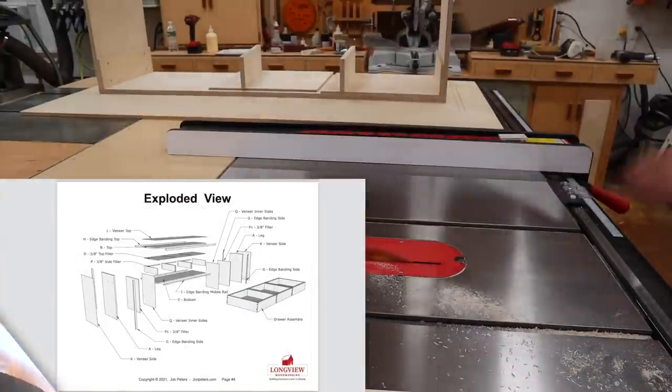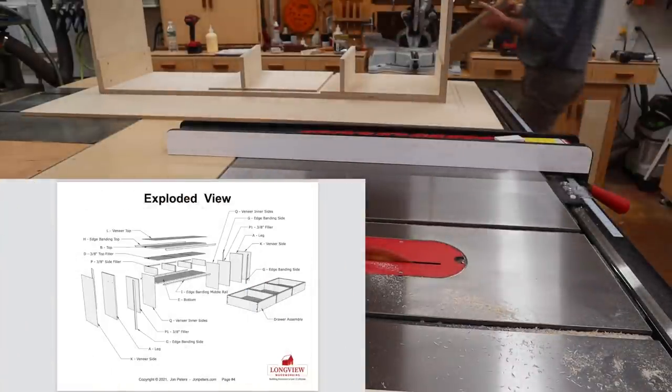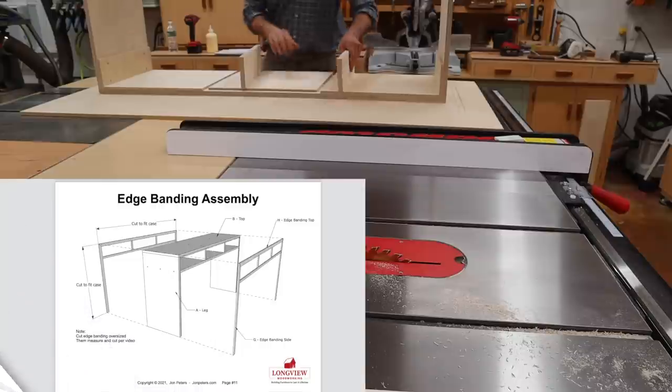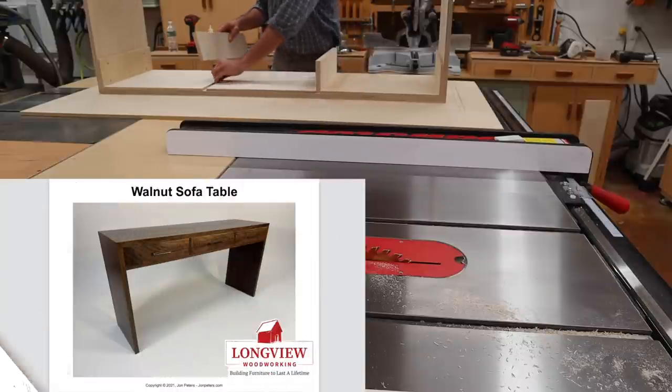If you're going to build this project, click on the link in the description for my professional step-by-step plans. These easy-to-follow plans, along with a materials list, will help you build a project that will last a lifetime.